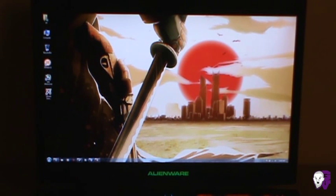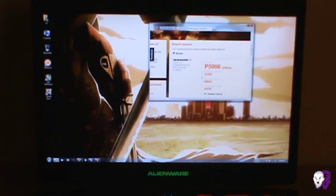First I'll talk about the 7970 GPU performance, which I'm very pleased with. My 3DMark 11 score is down here. I ran and scored a P5866, which is a fantastic score for a mobile laptop.